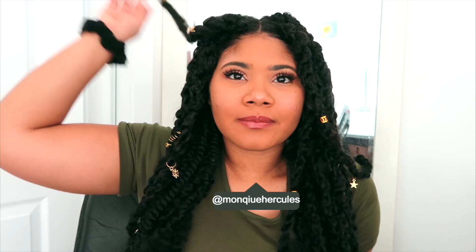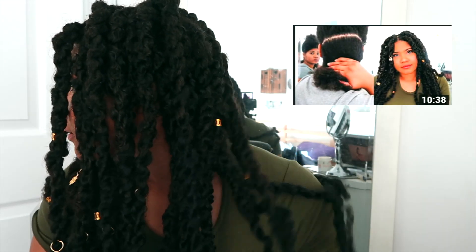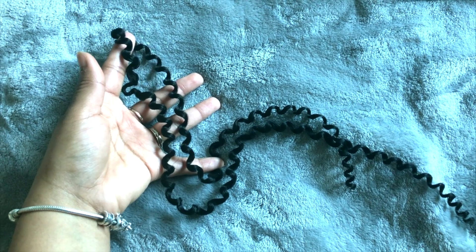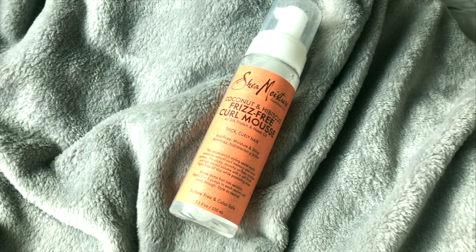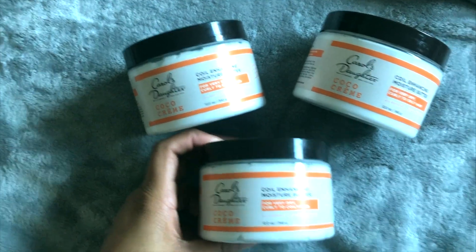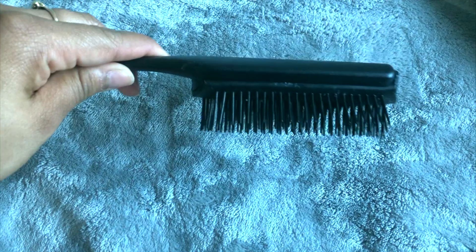Hey guys, welcome back to my channel! Today we're going to do my passion twist tutorial. Please be sure to check out last week's video for my heatless parting tutorial using the rubber band method. Before starting, you will need crochet passion hair, a crochet hook, some styling foam, an edge brush, some form of moisturizer, whatever you're going to use to twist your hair with, and optionally some cute little charms. Also a detangling brush.